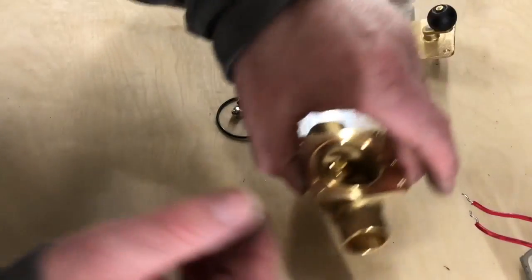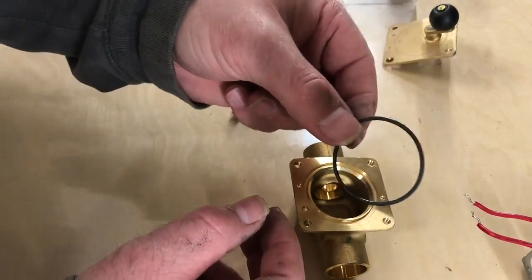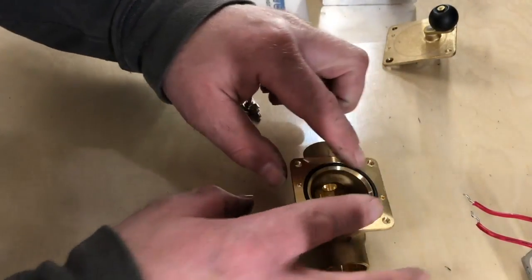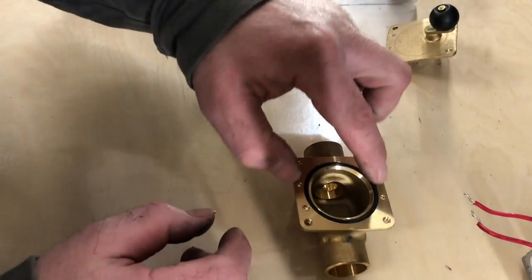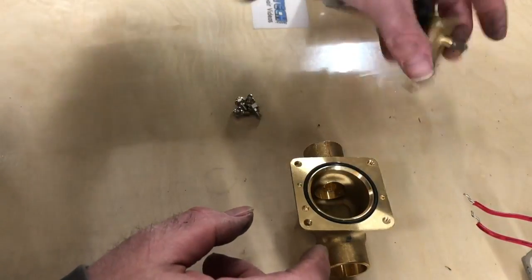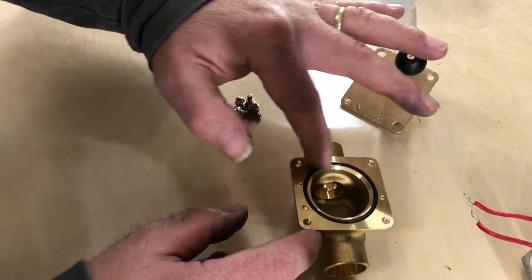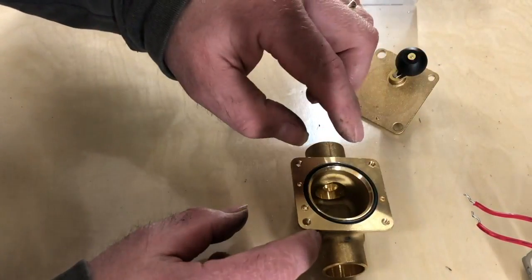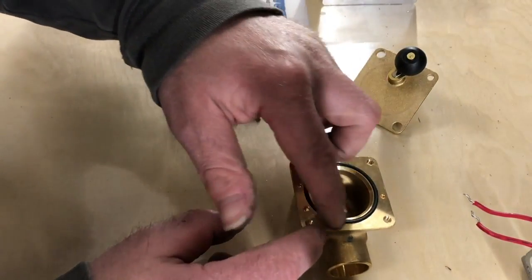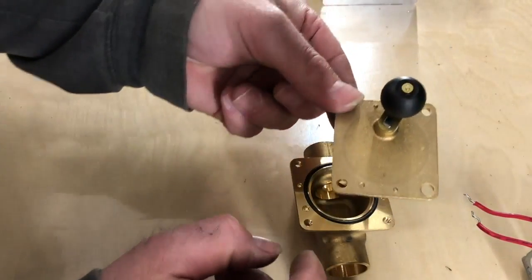Now let me put the valve body back together. First, put the little gasket in — it goes right around that little groove. Make sure it sits all the way into the groove. If you try to put the top together and the gasket isn't sitting perfectly in the groove, it's actually going to cut the gasket and it's going to leak. Get it nice and tight in that groove.